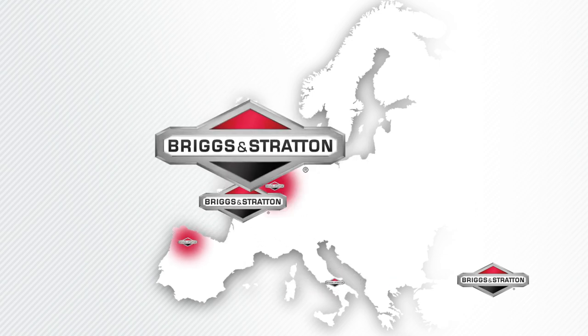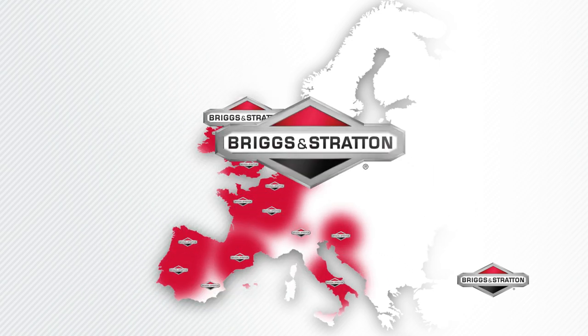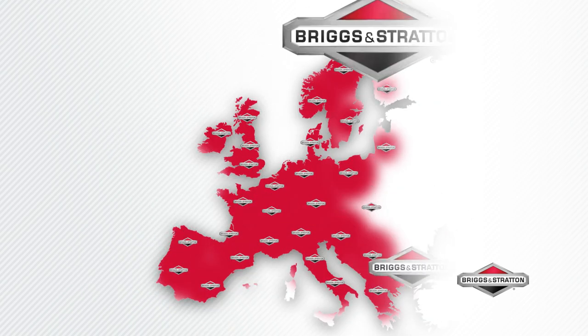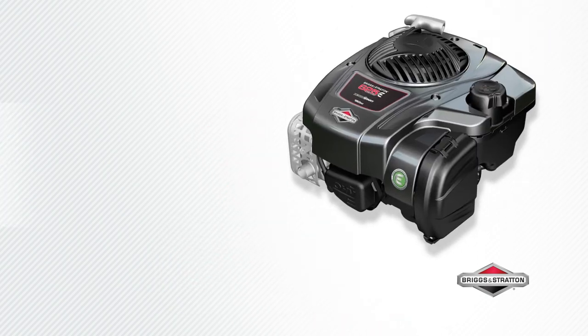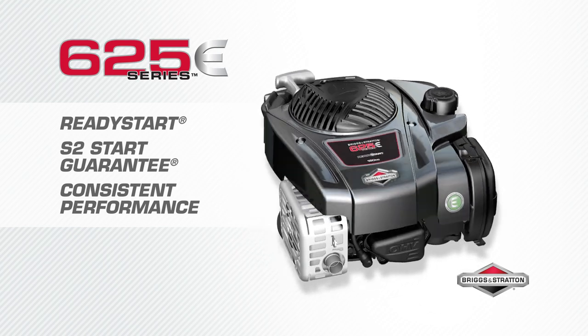All our engines are backed by the comprehensive Briggs & Stratton dealer network with more than 20,000 dealers located throughout Europe — there is always a dealer near you. ReadyStart technology and our S2 guarantee give you peace of mind.